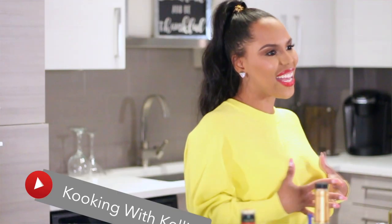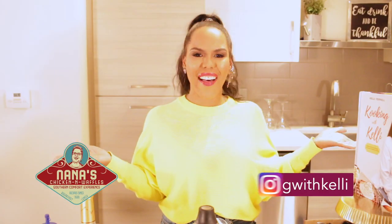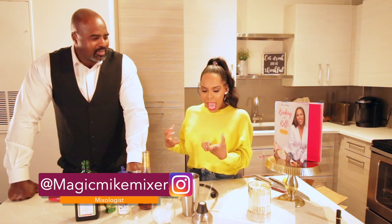Make sure you guys subscribe to our YouTube channel, make sure you follow us on social media — Cooking with Kelly, Nana's Chicken and Waffles. Tag a friend, repost, you know all that good stuff. I'll see you guys soon and I'm super excited — I have the amazing talented...